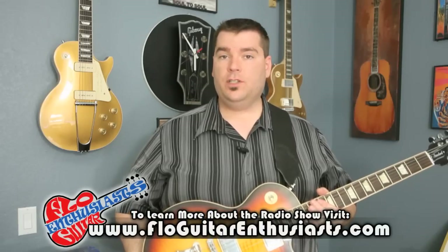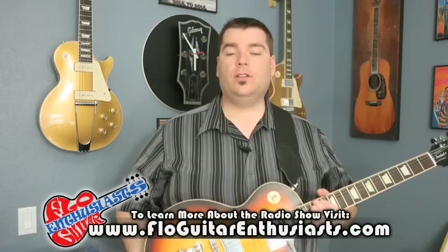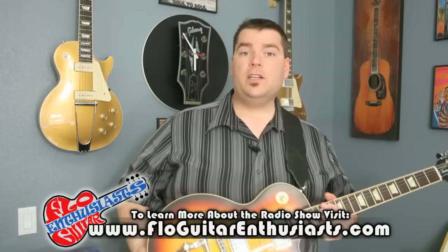If you like this demo, you can also subscribe to my YouTube channel and find me on Twitter. Also, please learn more about our radio show, The Flow Guitar Enthusiasts, where we talk guitars, tone, and gear with the artists, the luthiers, and the manufacturers that we all love. To learn more, visit www.flowguitarenthusiasts.com. You can also find us on Facebook and like our page, The Flow Guitar Enthusiasts. Well, that's all I have for you today. Thanks for watching.